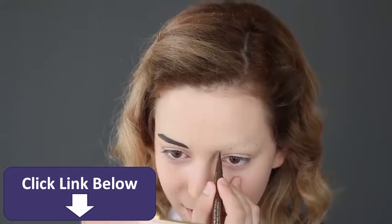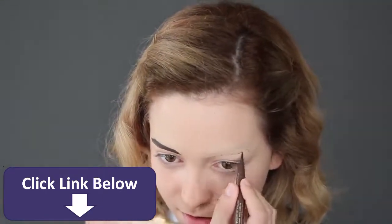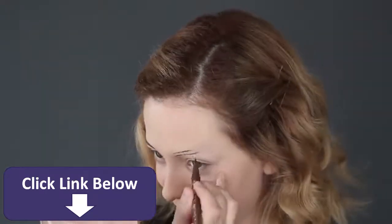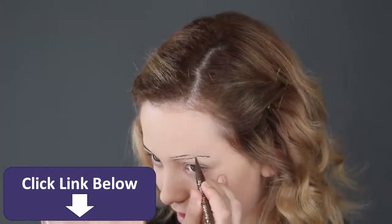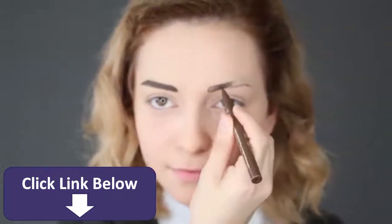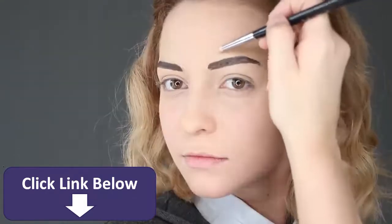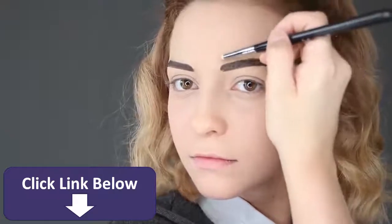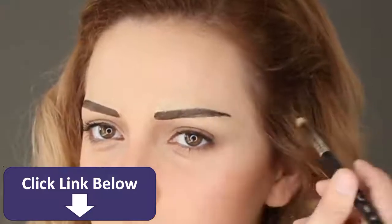For Emma's eyebrows, you want to draw them quite low on the face. I am using a brown liquid eyeliner pen to draw and fill them in. If you make any mistakes, just add some concealer to fix them.